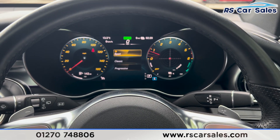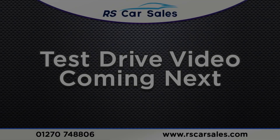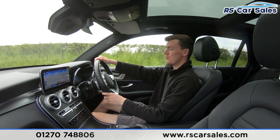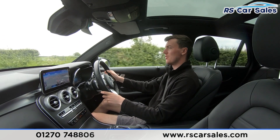That's all for the walk-around today — if you'd like to find out more, please check out the website. This vehicle comes with free nationwide delivery. Thank you for watching. Now moving on to the video test drive of this Mercedes-Benz GLC 300DE.